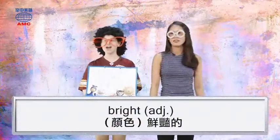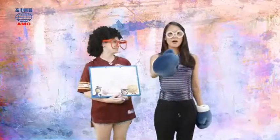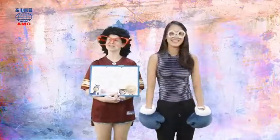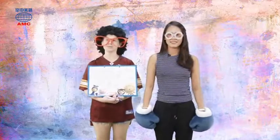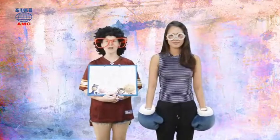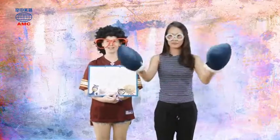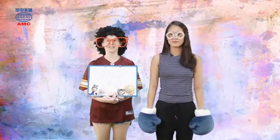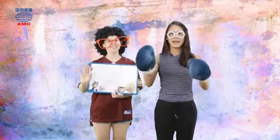Perfect. B-R-I-G-H-T. I got them all right because I'm bright! All right, well you guys can play this game at home too. You can get a piece of paper and a pencil, scramble up those words for your friends. But for today, that's all the time we've got for A Plus English. I'm Erin. I'm Elsie. Bye-bye. Bye.